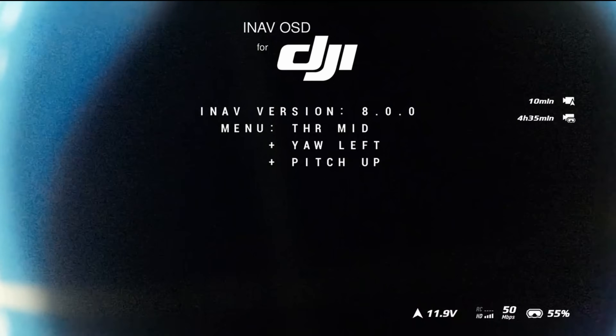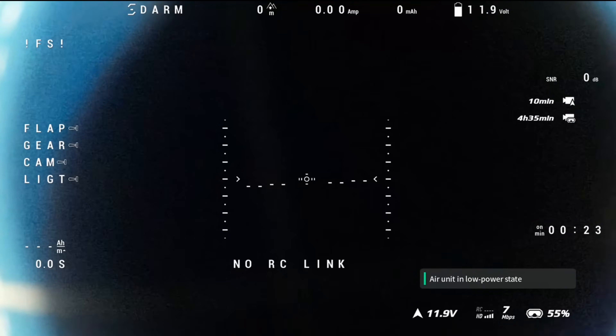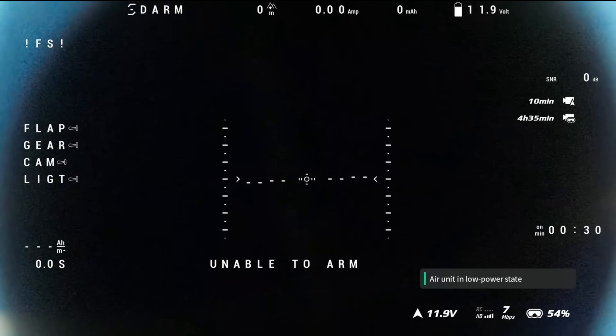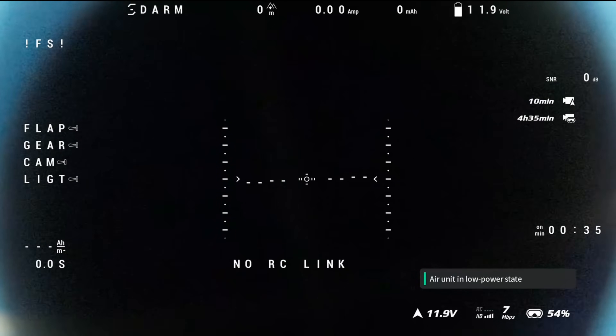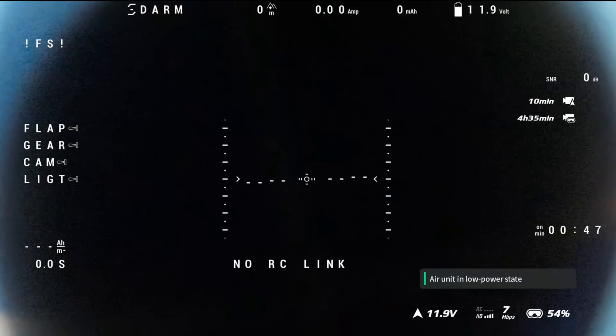Reboot and when it boots up you should see the logo for iNav OSD for DJI and that lovely iNav OSD should show up on the screen. Here you can see we've got our ladders, our artificial horizon, our additional options for our switches on the side. I've just picked a random selection of iNav OSD elements, but what is great here is you have the full iNav OSD available and not that limited compatible version you were limited to in the past.